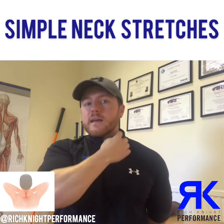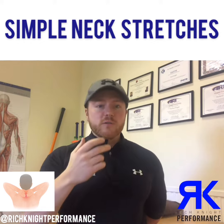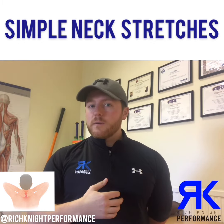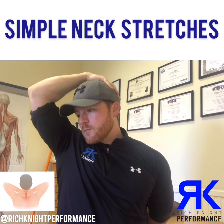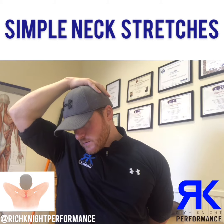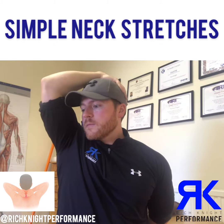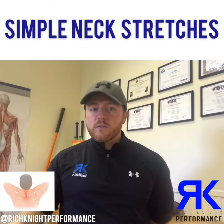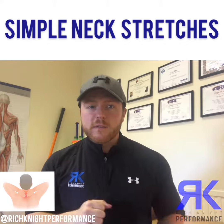It also works those scalene muscles as well. For the next one, the levator scap stretch, we're going to rotate the head to the side a little bit, take the hand on the head, and then move down — almost taking the chin down towards the knee on that side. Simple as that.